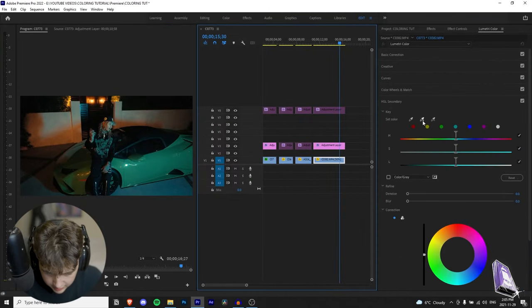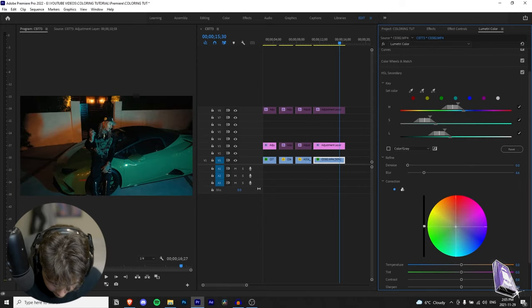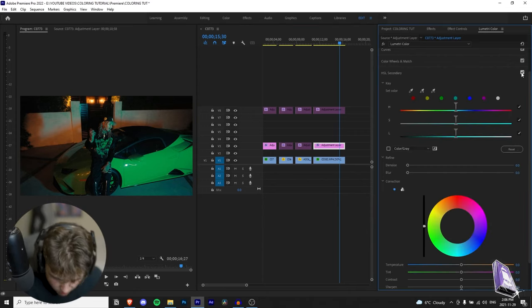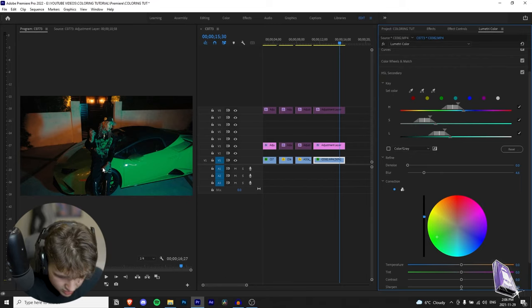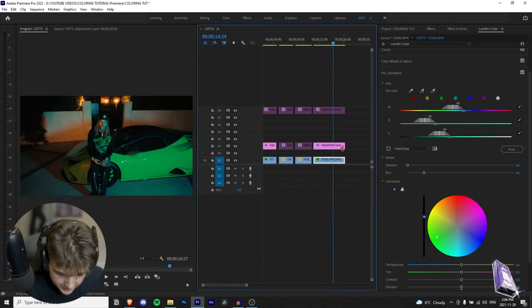In HSL Secondary, click on the original clip. Use the dropper with the plus sign and click on the Lambo to sample the color. You'll get a bunch of color information. Go over to Correction, turn up the blur a little, then bring the hue over to the green to change the color of the car. Now you can turn that up without losing info on the rest of the image. The side of the car and his sweater will change but not the front — because no light is hitting the left side of the car. The common viewer watching the video probably wouldn't notice, but it's totally up to you. I'm going to leave it on because I think it looks cool.